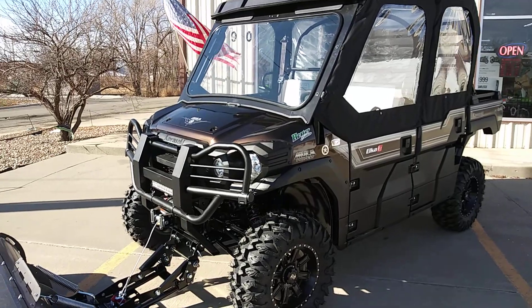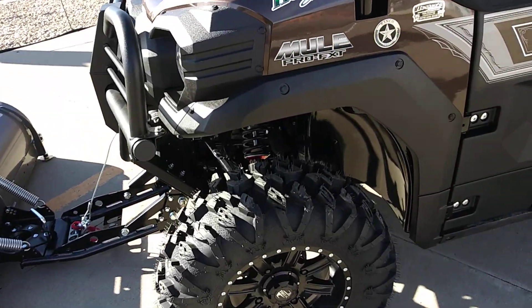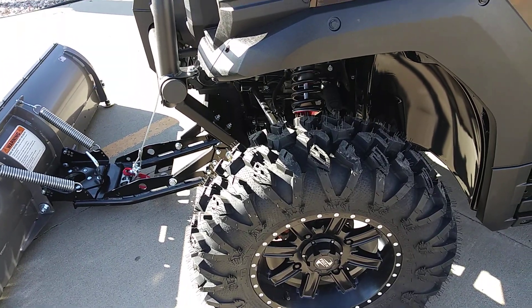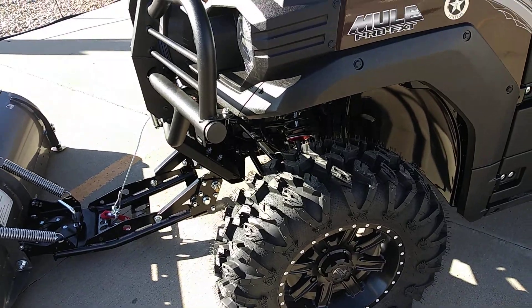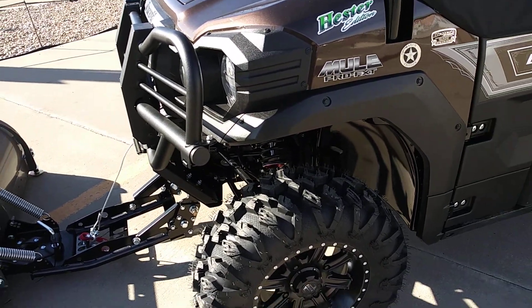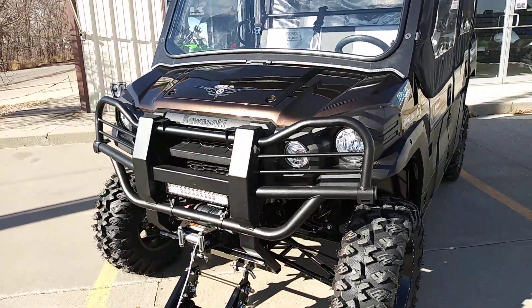With that shock, the shock is much longer than stock so it gives us a lift without any lift kit — no lift brackets or anything, it's all in the shocks. Really awesome. We have a 28-inch Motoclaw tire and some Tusk wheels — please forgive me, I forgot the exact wheel name; I think it starts with a W and I'll have it in the description below.